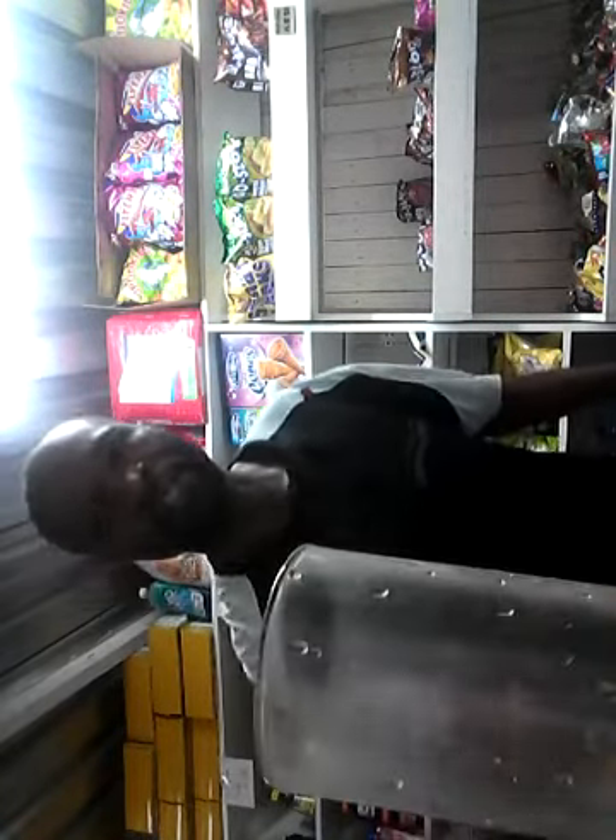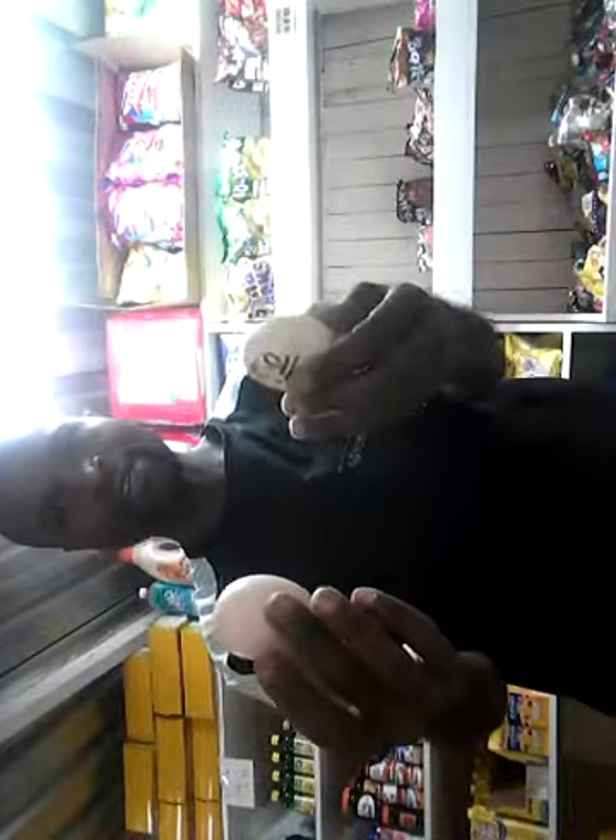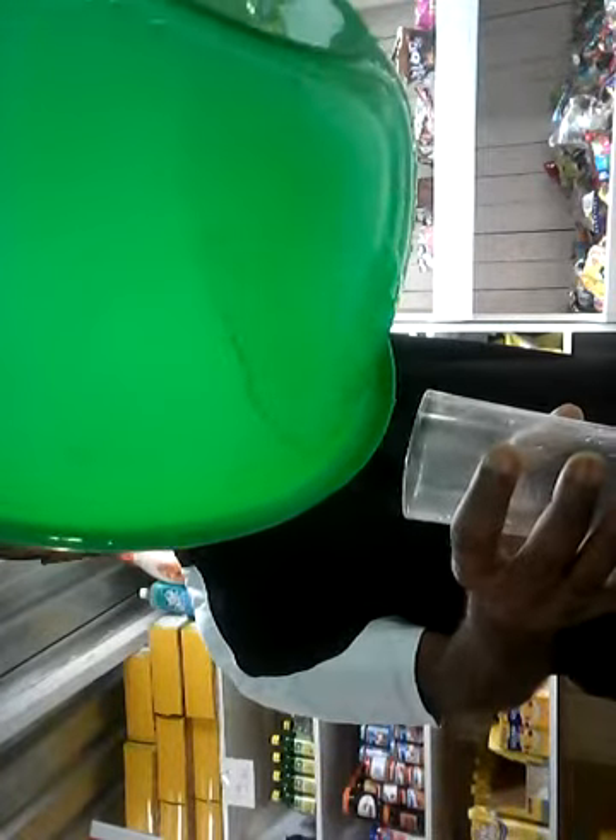What you must have is this glass jar, you must have the eggs, and you must have the water. So fill your water in the glass jar.